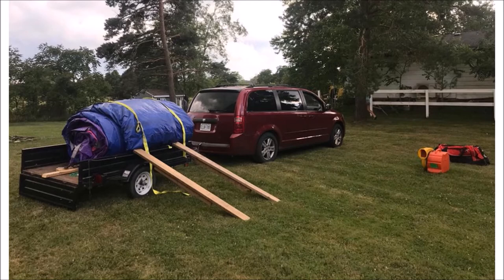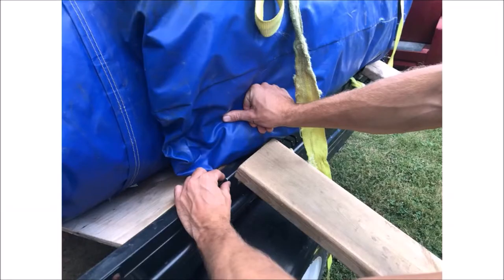Once you have prepared the location, park the trailer at one end of the area. The bouncy castle gets rolled off the right side of the trailer and cannot be dragged or moved after being taken off the trailer — it's simply too heavy. Remove the ramps from the trailer and attach them to the side using the hinge pins provided.